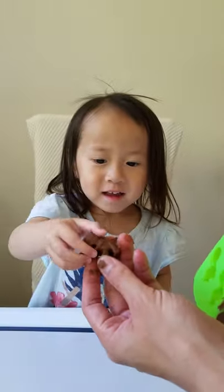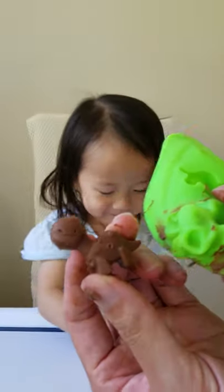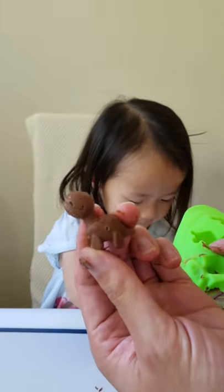You want this one, T-Rex? Okay, let's try it out.